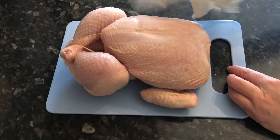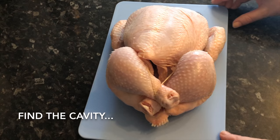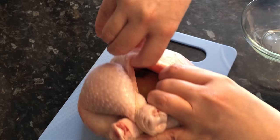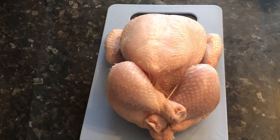Once you've rinsed your chicken, pat it dry with some kitchen towel so that when you put your oil and rub on, it doesn't slide off. Into the cavity, pop half a lemon — I love the combination of lemon and chicken. Then add five whole garlic cloves. Those flavors are going to infuse the chicken and give it a lovely taste.